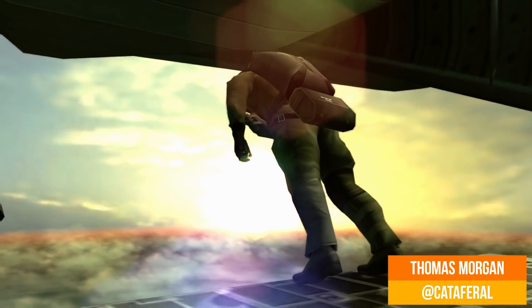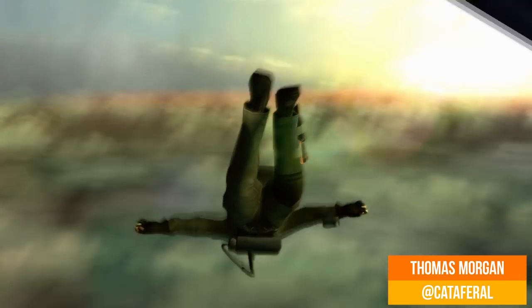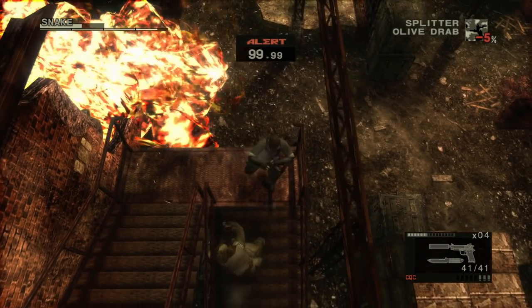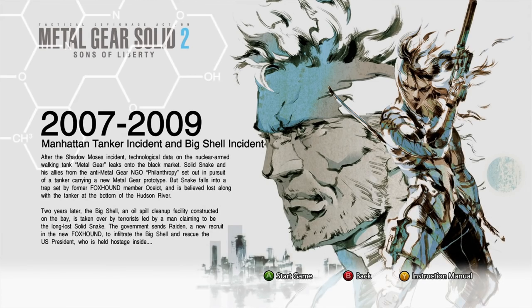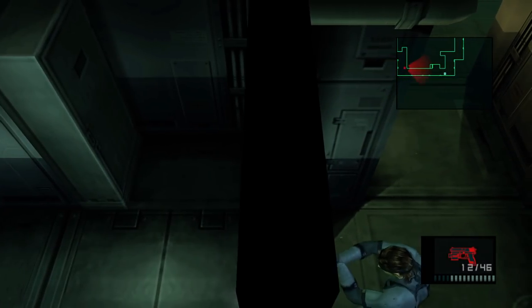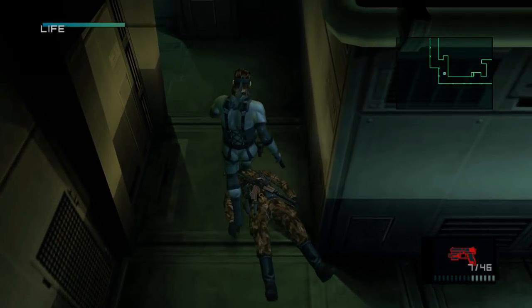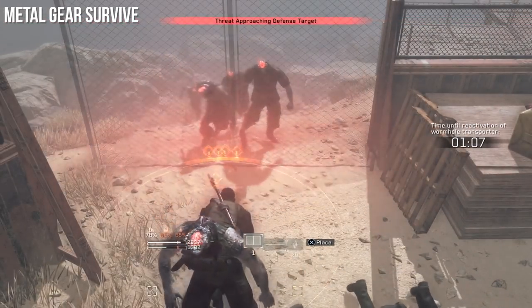If there's one game series that has missed the remaster boat this generation, it's Metal Gear Solid. We had the excellent HD collection rounding up Metal Gear Solid 2, 3 and Peace Walker in one package. The collection was expertly handled by Bluepoint Games in 2011, updating the visuals to a native 720p with improved HUDs on PS3 and Xbox 360, but since then there's been little sign of a proper current gen release. Developer Bluepoint is tackling new projects, and Kojima has long since departed from Konami, meaning that since Metal Gear Survive, there's been little word on the future of the series.